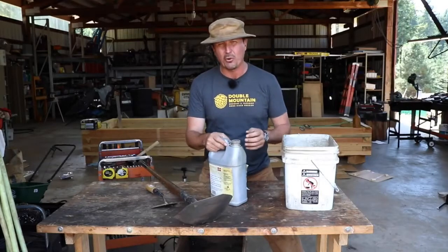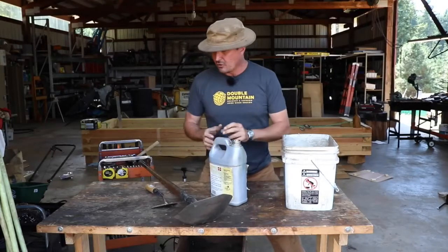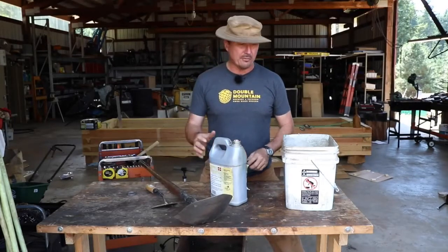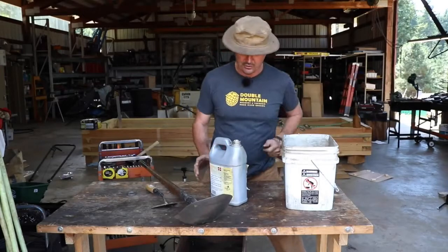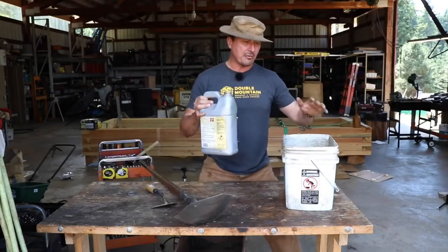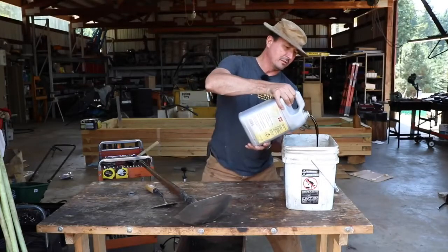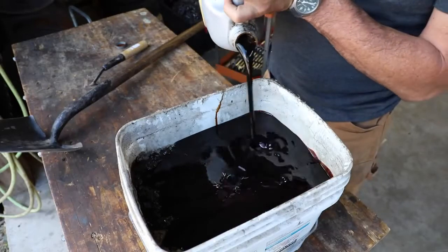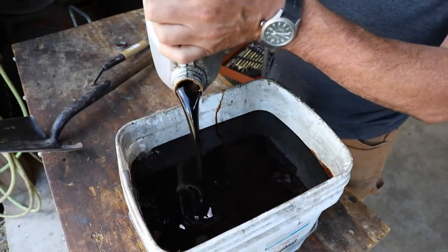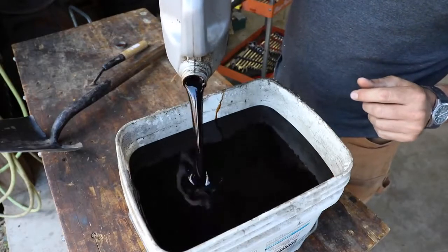I keep bar oil containers and stuff. So when I change the oil on my rigs, I save that. It's a great treatment for wood to waterproof fence posts or different things. You're going to take about a gallon of this per five gallons of sand and pour that oil right over top of the sand. Doesn't matter what type of oil — synthetic, regular, anything, even transmission fluid or ATF. Pour that in there.